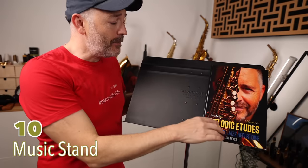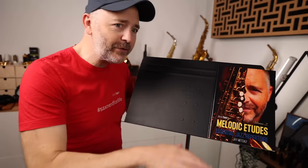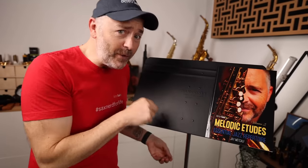These Manhasset music stands are still the best for me. I don't mess around with those fold-up ones. I love how sturdy they are, how they can handle a lot of weight. I've got two of these and I love them.